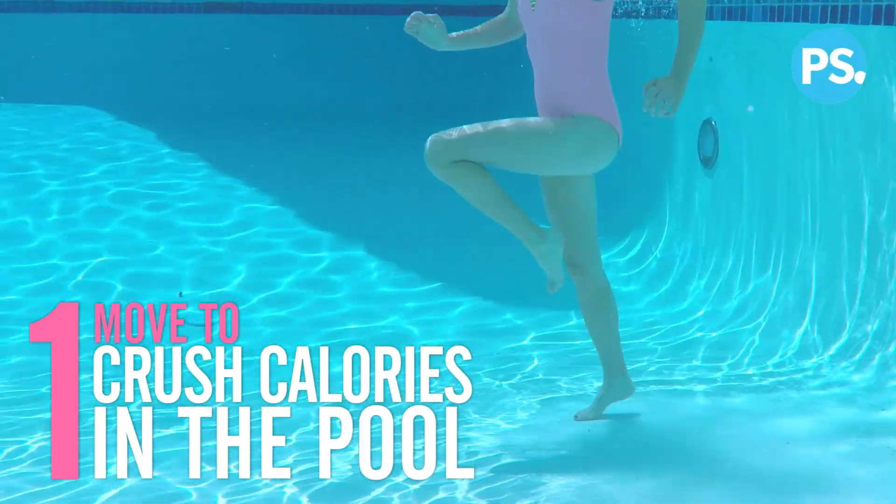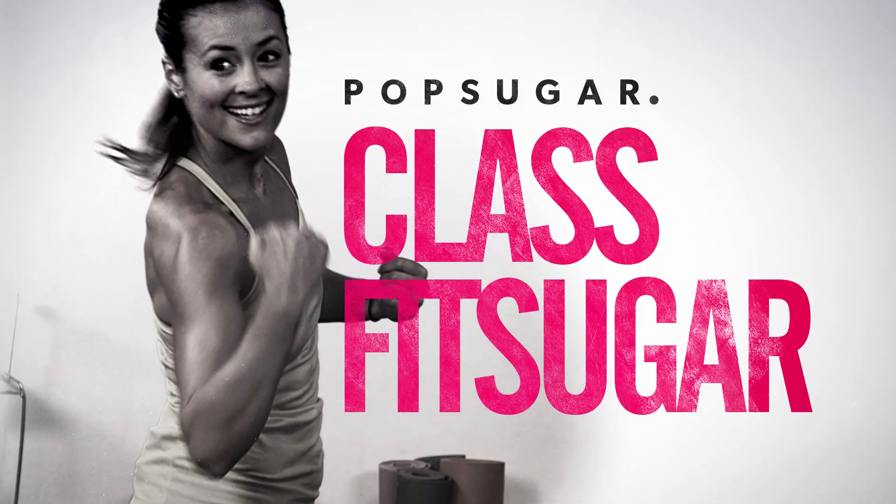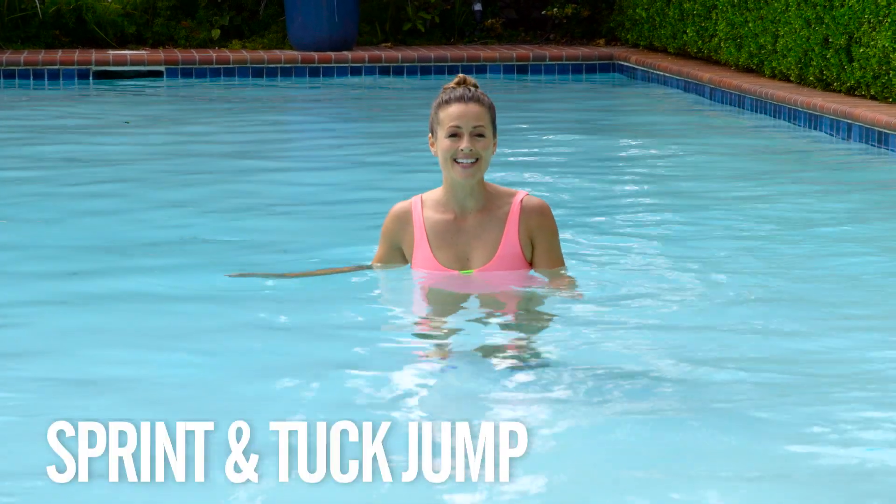Here's one cardio move to burn calories in the pool. We're going to do the pool sprint and high knee tuck jump.